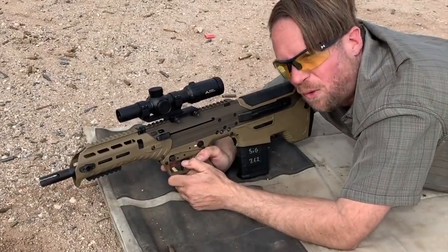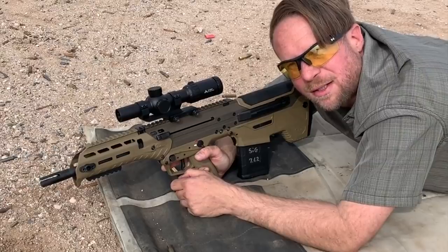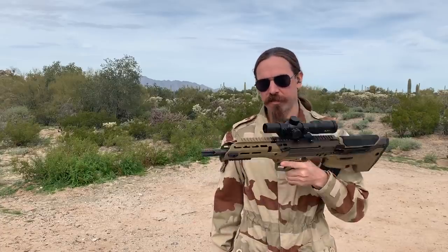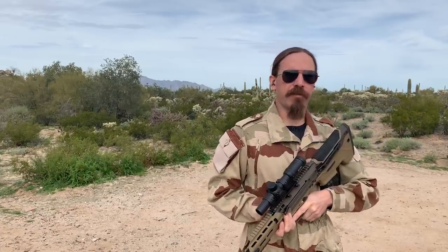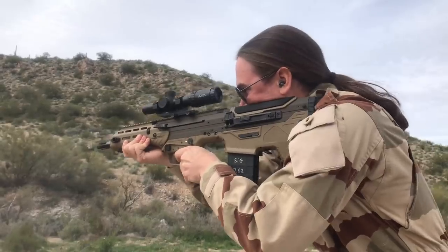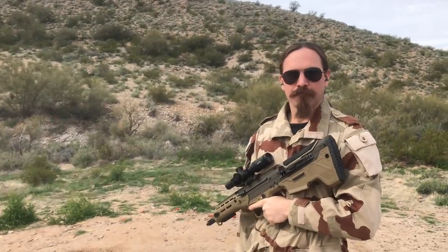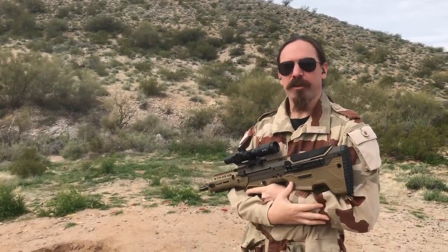Not one issue. We've gone through 4 mags at this point — 80 rounds, zero issues, prone and offhand. I'm hammering that steel down there. We put 80 rounds through this thing and it's getting a little toasty. We figured what better way to round it out and get a nice solid 100 rounds on camera than with a full mag dump. 100 rounds — literally not a single malfunction of any kind.